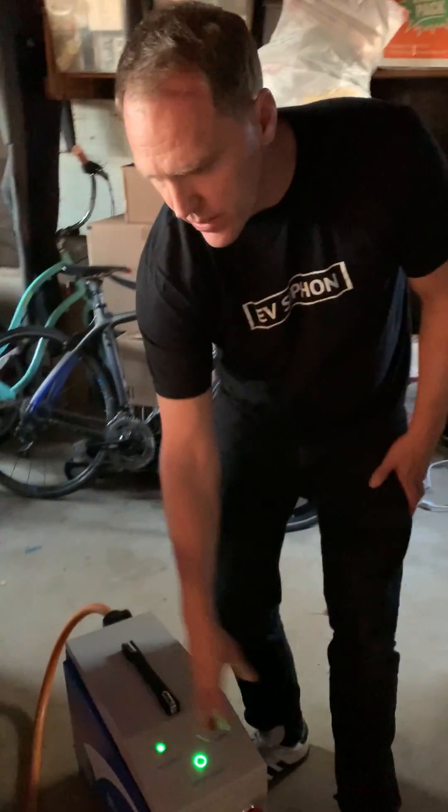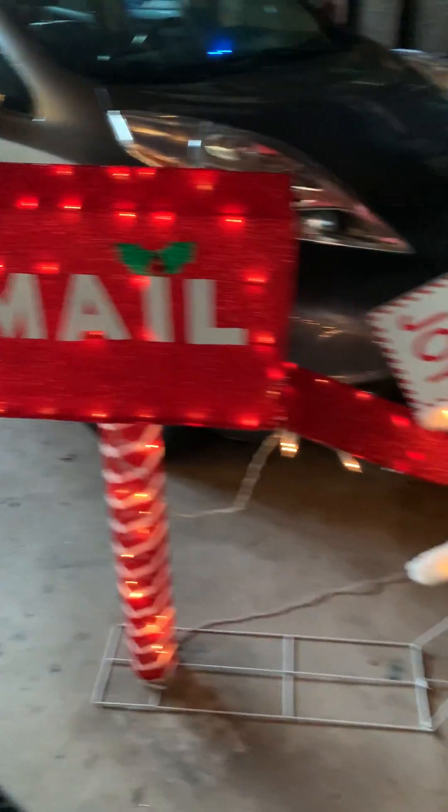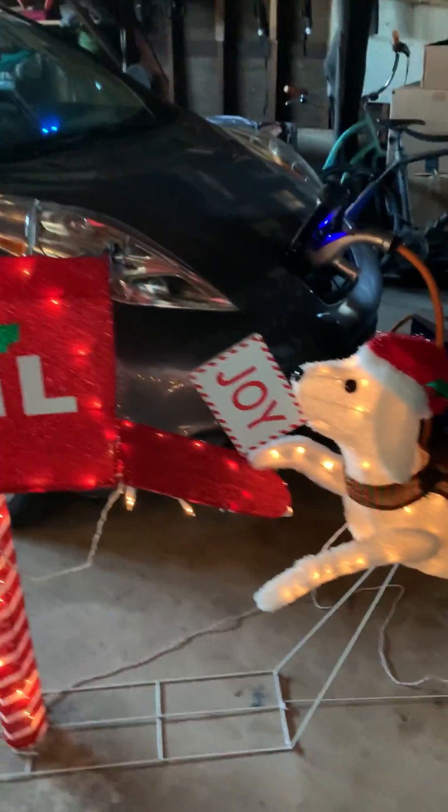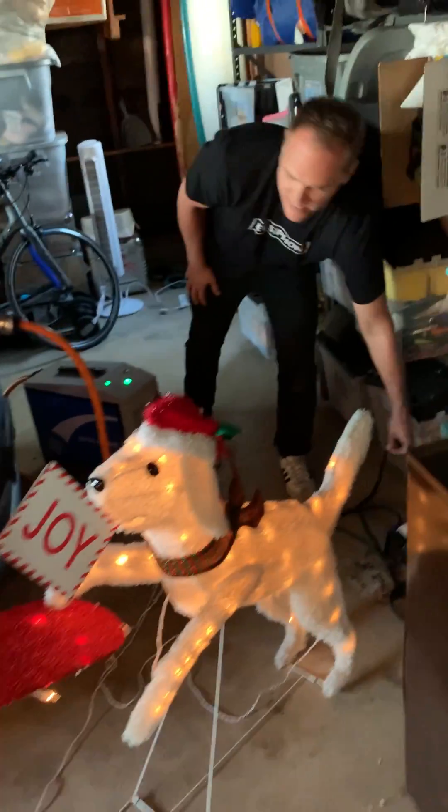We have this green light here that has the AC output, and today we are lighting up this lovely Christmas decoration. I'm sure there are probably better uses for this type of technology, but for today we have this light-up dog.